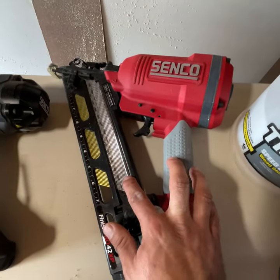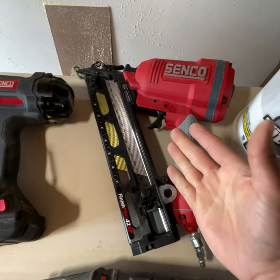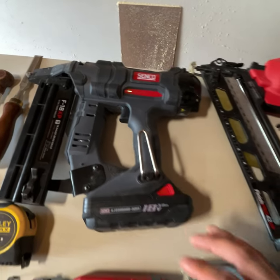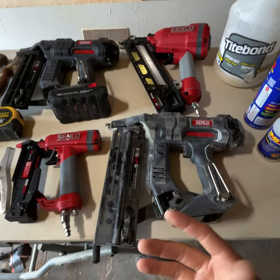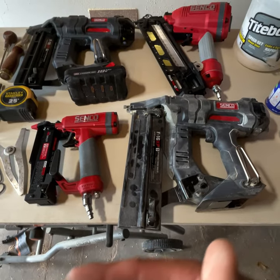The bigger 15 gauge — nails can get a little expensive, but it's great for exterior work, really thick moldings and installations. The 18 gauge is a great all-purpose nailer for medium-sized materials and moldings. If you have the budget for one nailer, it depends on what you're doing, but I would probably say the 16 gauge is your best bet.